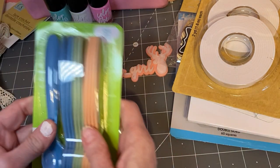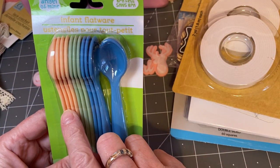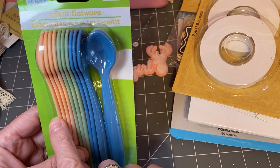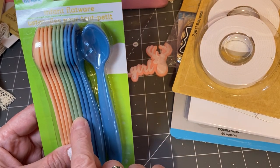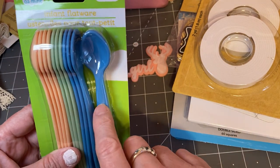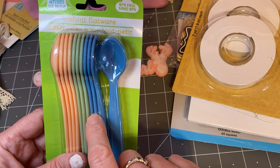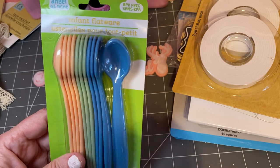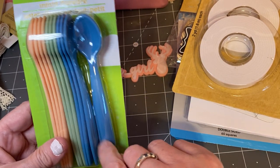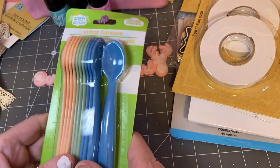In the baby section, I ended up breaking down and buying the spoons. I have never seen these colors and I loved them. It's kind of like a moss green, the peach, and the blue. A lot of collections are coming out with that blue. I was inspired by Nettie's creation — she inspired me to make some dangles and use these for some sequins. So I did get those.